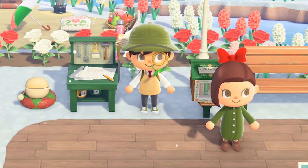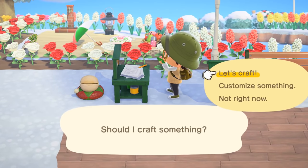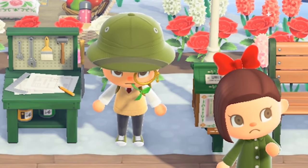Most of the methods I knew about back then required a lot of bells to begin with, so I ended up crafting my own way of earning bells, by making DIYs. You might want to take a seat for this one.